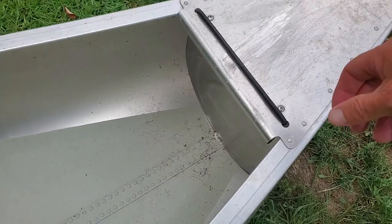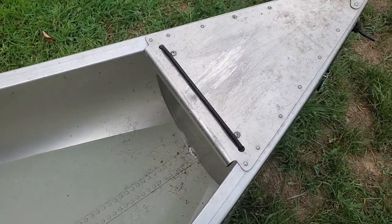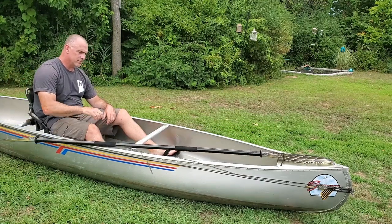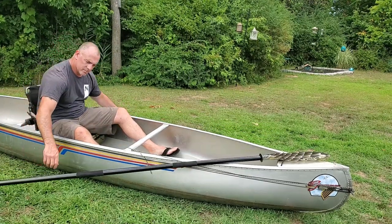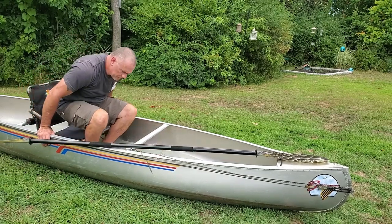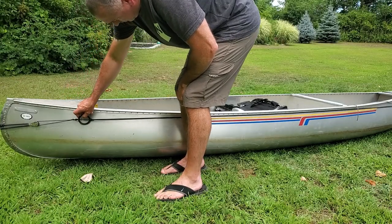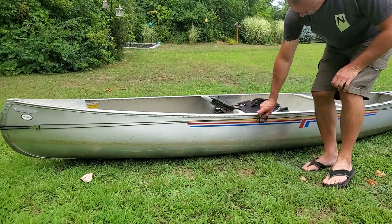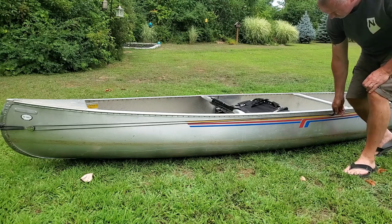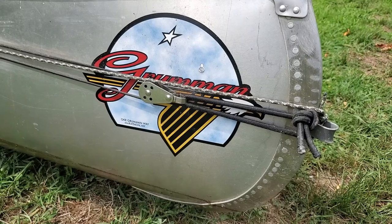I've only done a couple of major mods. The first was adding bungee cord to the front — I just drilled a couple of holes and knotted the bungee cord on the other side. This acts as a paddle holder; I can slip my paddle blade underneath the bungee and that secures it when I want to grab my fishing pole. I also added an anchor trolley that runs pretty much the whole length of the boat. I installed bungee and pulleys on both the fore and aft ends, then added the cord and the ring that my anchor attaches to.